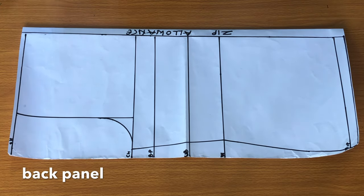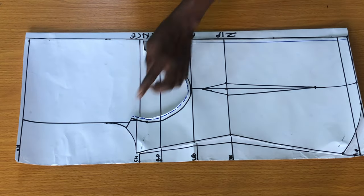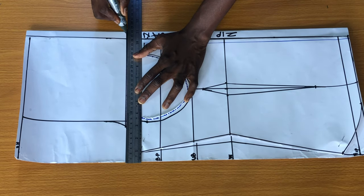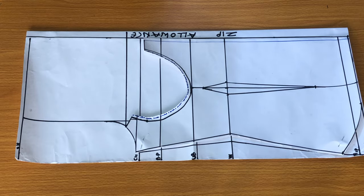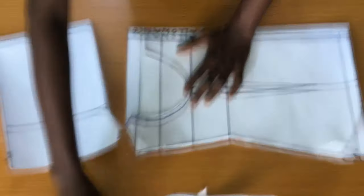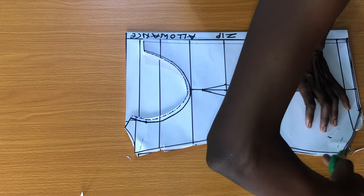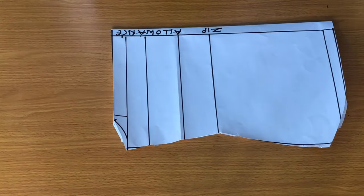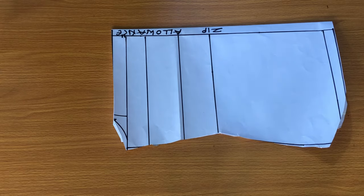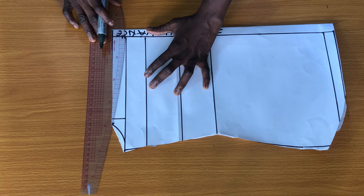I will place the back panel of the basic bodice pattern, then place the front pattern of the corset on the back panel. On the armhole line, I will rule a straight line as shown, which I will trim out. After cutting out the back panel for the corset, the next step is to achieve the neckline. I will mark 1.5 inches on the zip allowance line, then connect the point to the armhole using a curved ruler.